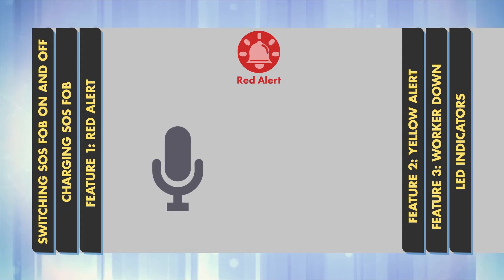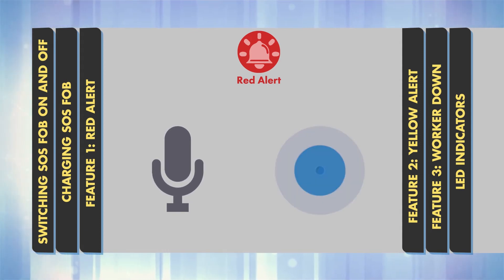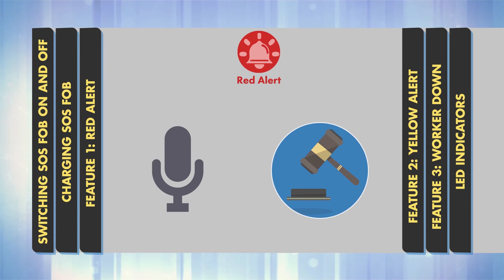Red Alert calls are recorded and can be used in evidence in court proceedings, for example in the case of an assault.